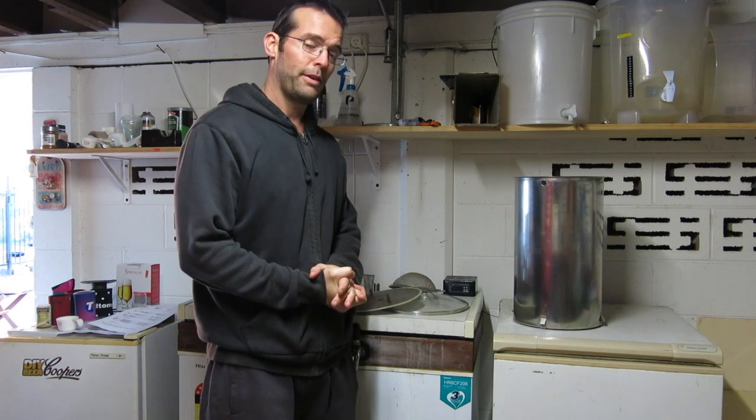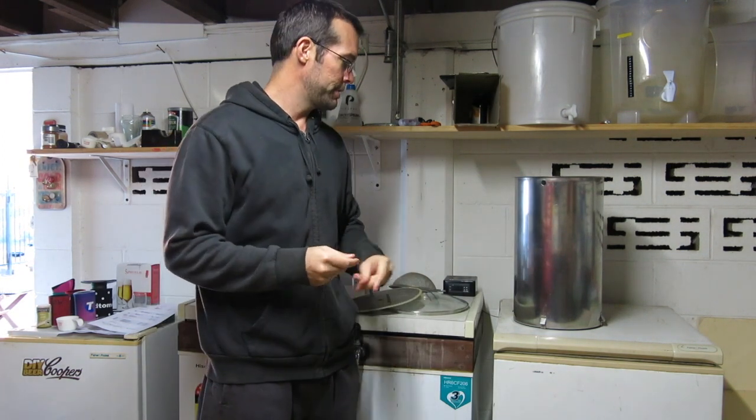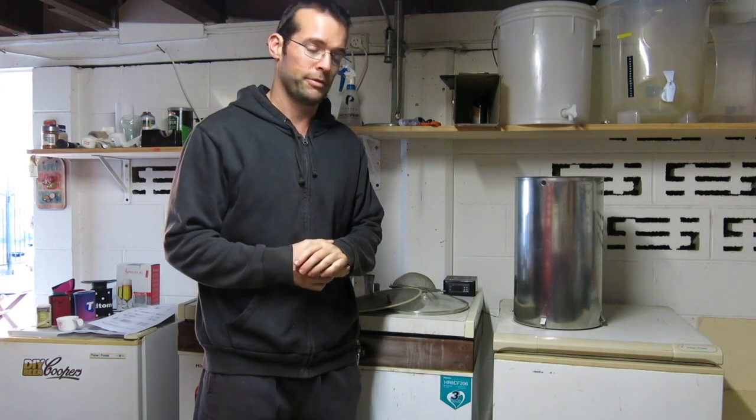Howdy brewers, it's another all grain brew day. I've just got the water outside getting up to mash temperature, and I'll add my water salt additions in a few minutes.